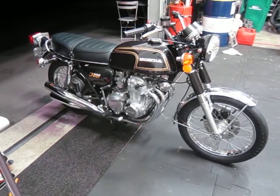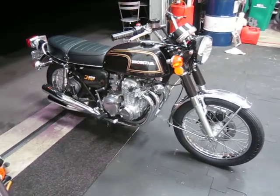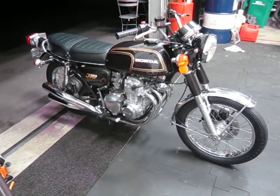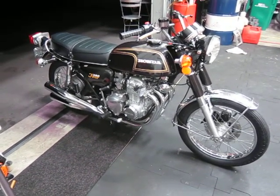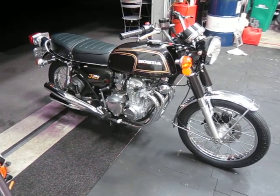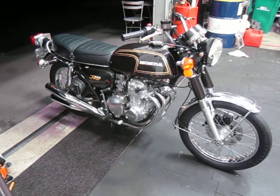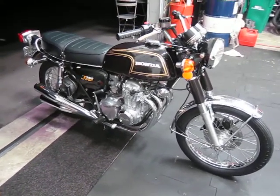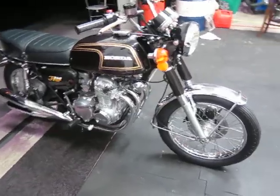This video is for John Borg, my mechanic. We have un-mothballed after eight years the Honda 1974 CB 350, four-cylinder with four-into-four exhaust, all original. I'll do a walk-around so you can see it.